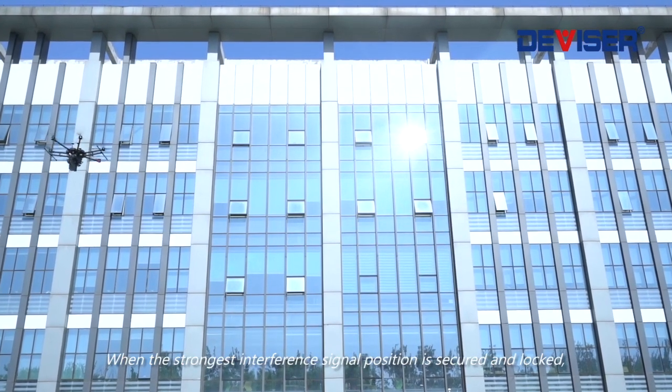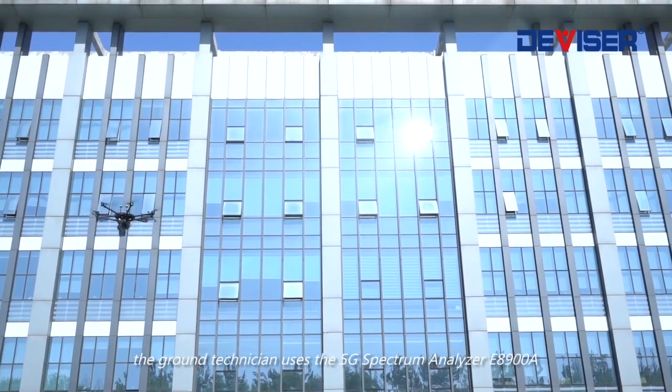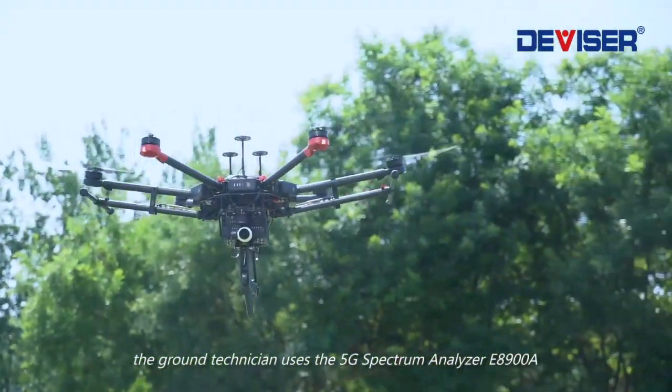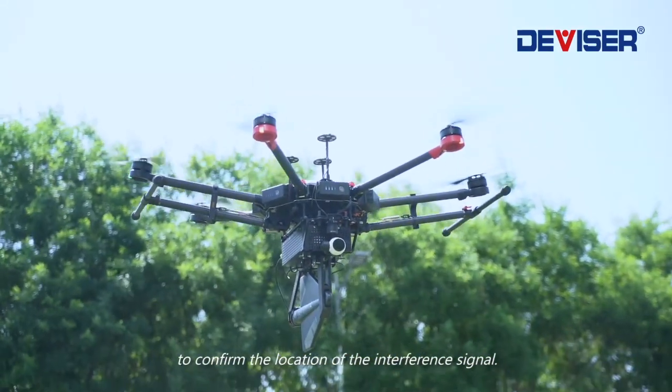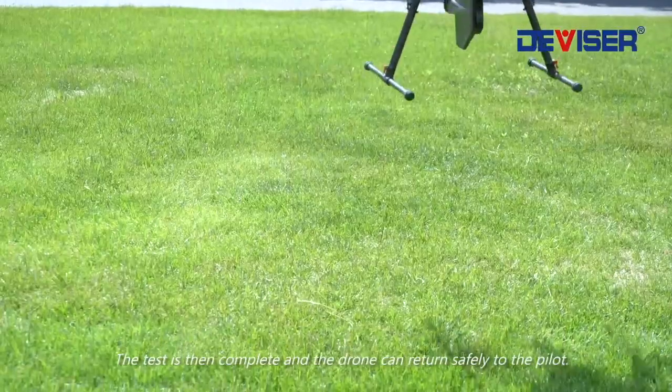When the strongest interference signal position is secured and locked, the ground technician uses the 5G spectrum analyzer, the E8900A, to confirm the location of the interference signal. The test is then complete and the drone can return safely to the pilot.